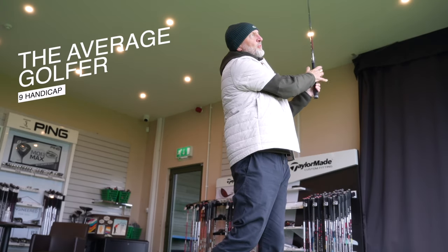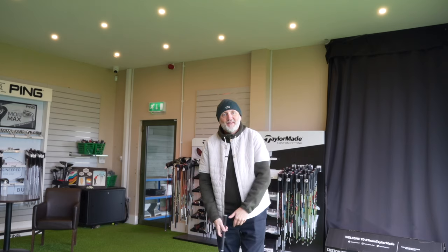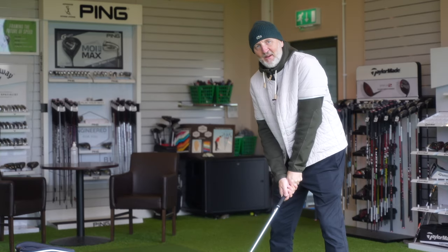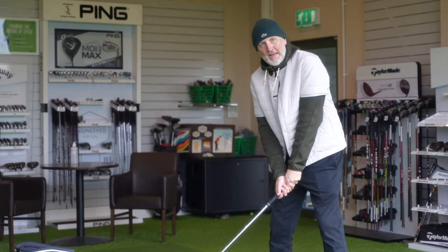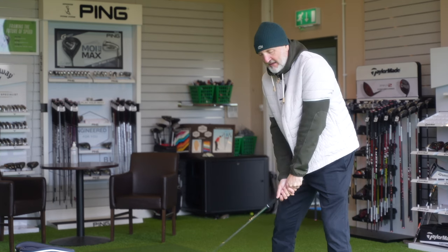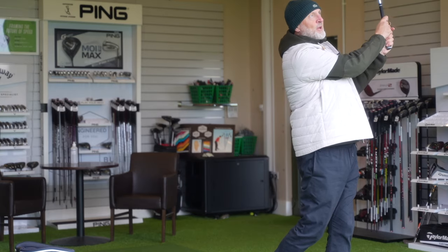I came very close to buying these irons two years ago and I might be even closer this time around. 2023 sees the release of a forged player's iron that I would simply describe as my cup of tea — which is a bit odd because I don't like tea. If you don't like the sound and feel that comes off forged irons, a medium-sized head profile, and aesthetically beautiful irons, then I suggest you look away now — because these irons are all of the aforementioned.